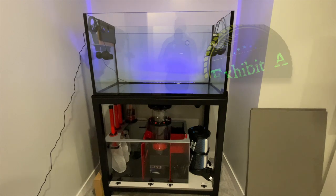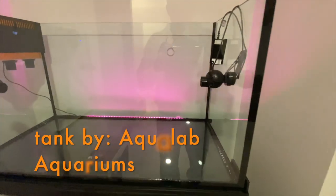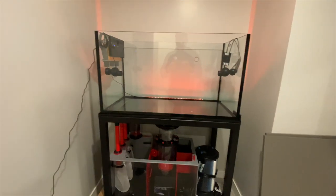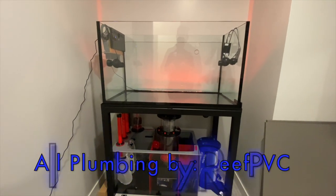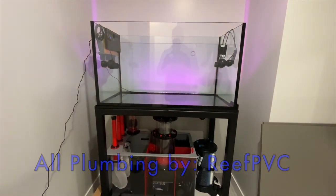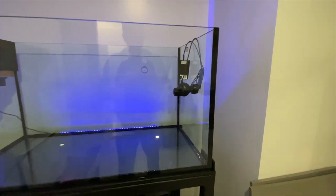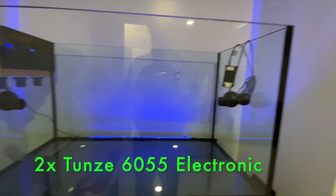Hey guys, welcome back — Aquarius Exhibit here. Just an update on the new tank. Got the tank installed in my basement, everything's ready to go. Just waiting on some plumbing and a couple other parts and pieces, some GHL stuff. Got the powerheads in there — those are Tunze 6055 electronics.